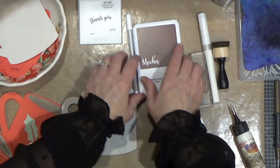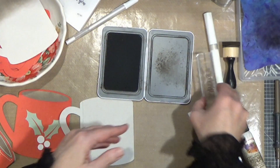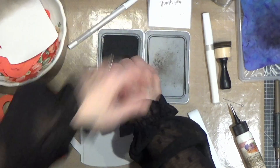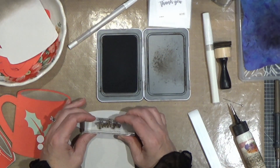I also want to stamp with my mocha ink a thank you sentiment. I have this from my stash — it's called Thinking of You Sentiments. This is one of our little two-by-twos, and a little thank you is always a good thing to have in your stash.